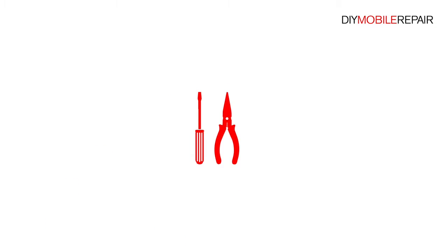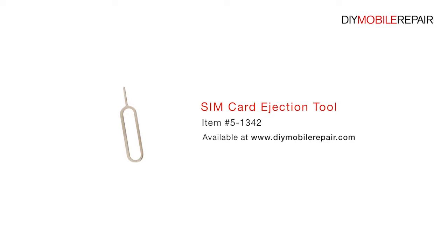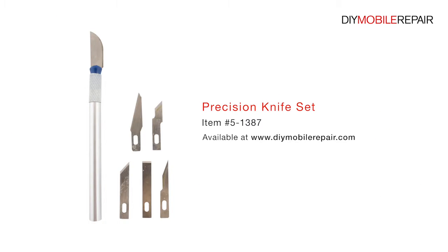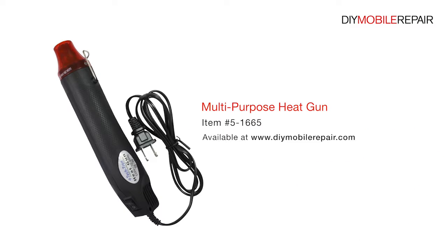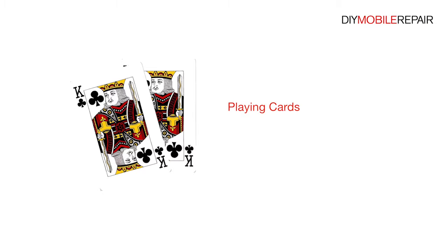To perform this DIY repair, you will need: a Nylon spudger, SIM card ejection tool, fine tip curved tweezers, precision knife set, premium 2mm red adhesive roll, multi-purpose heat gun, professional T5 Torx screwdriver, and playing cards.